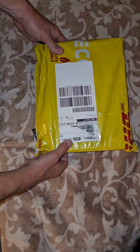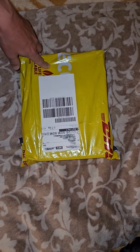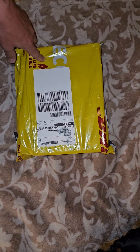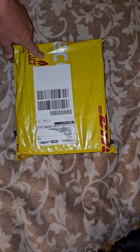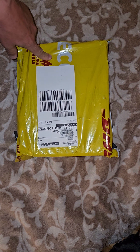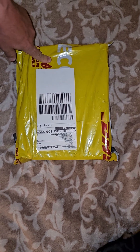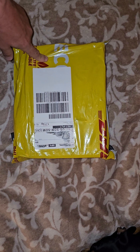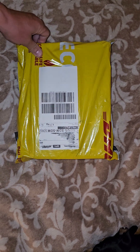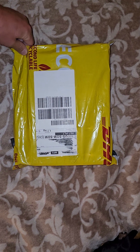Hello everyone, welcome back to the channel. I'm gonna do an unboxing of this new bike lock that I got from Britain — it's the Litelok X1. It came in via DHL and you have to pay for shipping. I think it was $14 to ship just the lock, but if you want any accessories they charge you like $25 or $30 for shipping.